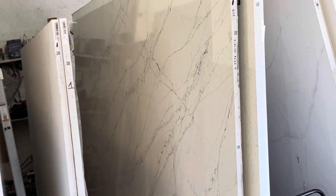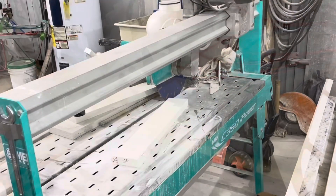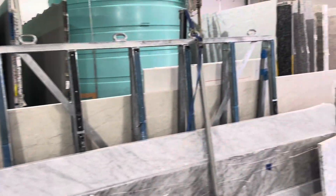Cutting the slabs into countertops takes a lot more aggressive equipment. Here's a big computer-assisted mill — it's got tool changers and a lot of water. It's neat to watch people that know how to work with stone.